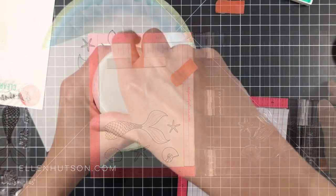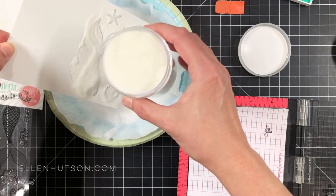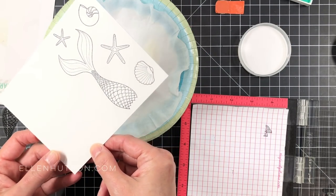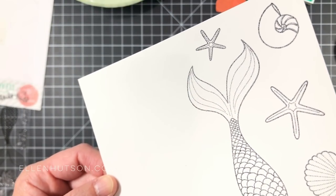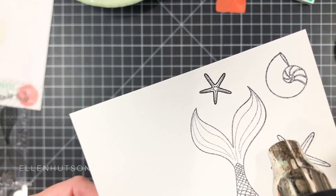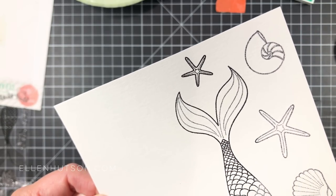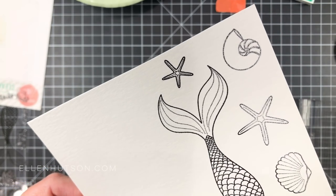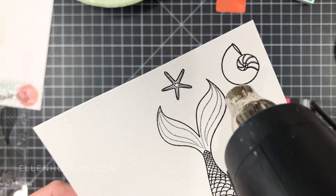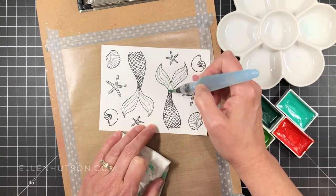I inked up with Versafine Claire ink in Nocturne color, which is a nice deep black. You could also use Versafine Onyx black or Brilliance Graphite black — whatever pigment black ink. Then I'm going to put clear embossing powder over the top; I've got that big jar by Wow. Pour that over the top, make sure everything's coated nicely — it's going to be gritty and sandy. Preheat your heat gun for about 30 seconds, then come in and watch the magic happen. I'm about three inches away from my image and moving closer as needed, then backing off as soon as it melts and gets nice and shiny.